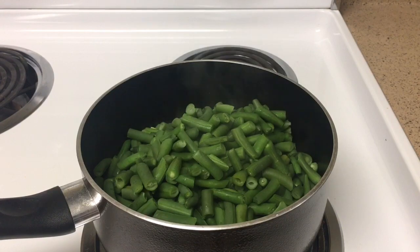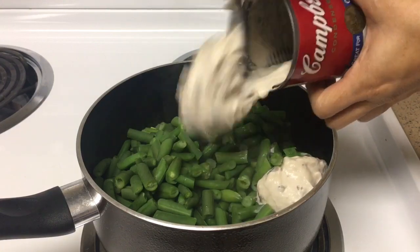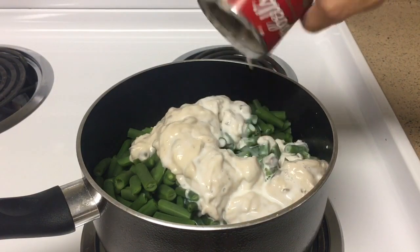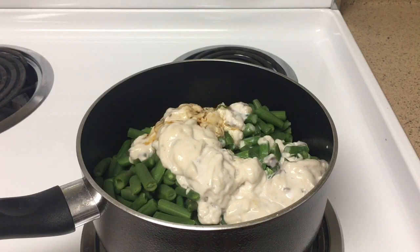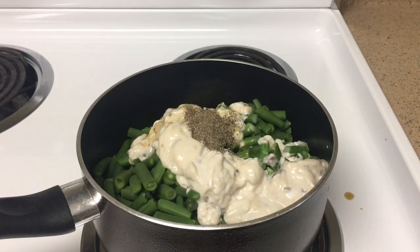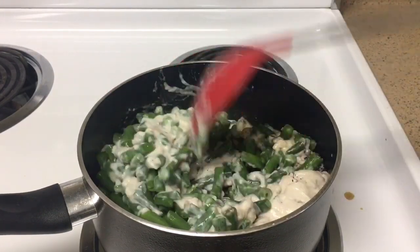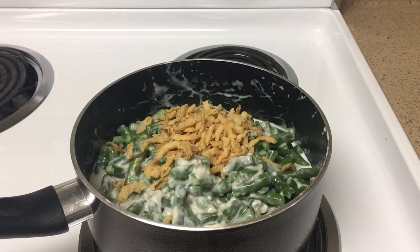Now let's add the rest of our ingredients, which are two cans of cream of mushroom, one can of milk, two or three teaspoons of soy sauce, and one teaspoon of black pepper. Then we could stir all the ingredients together. And let's not forget about the crispy fried onions — I have added half of the container, and we will leave the rest for later.